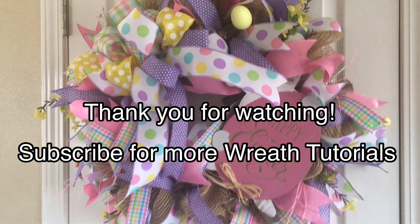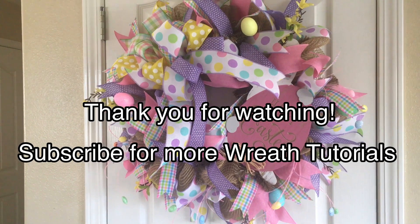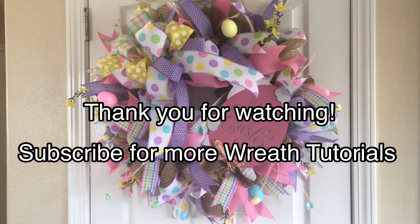Thanks for watching! Subscribe to my channel for more wreath tutorials, and if you have questions, comment down below and I will answer as soon as I possibly can. Bye for now!